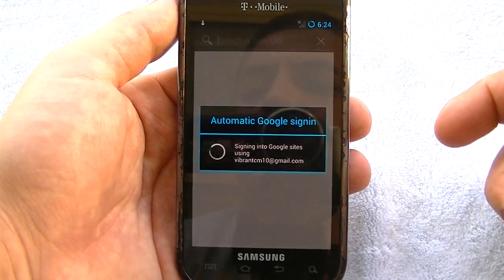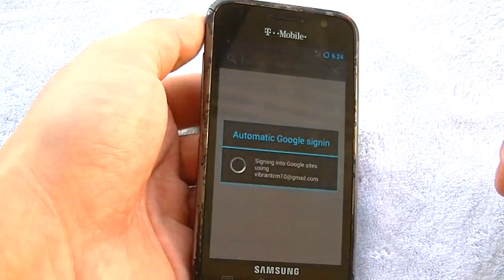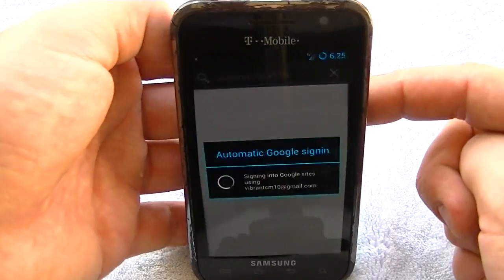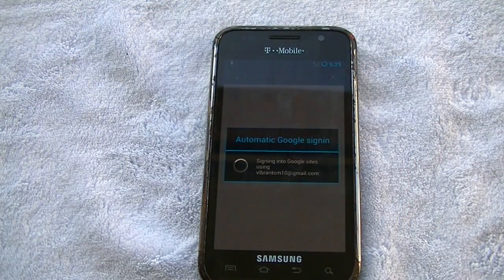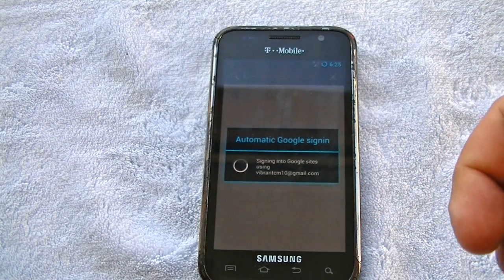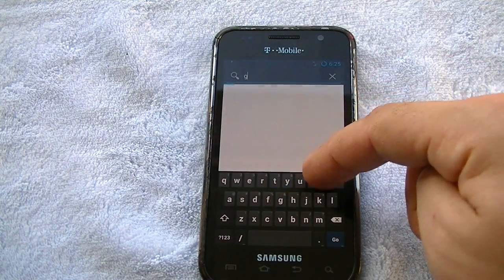This thing is pretty solid for a Vibrant. I had some requests — people telling me to review older phones and devices. I know this is a fairly older device, but I just wanted to show you guys that anything is possible with these Android phones. To be able to install 4.2.2 stock Jelly Bean on a Galaxy S Vibrant is pretty damn cool.